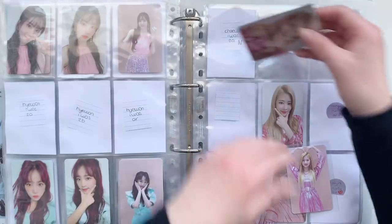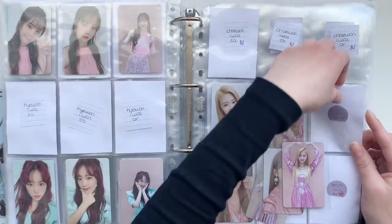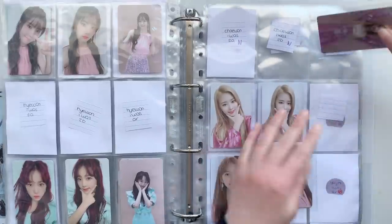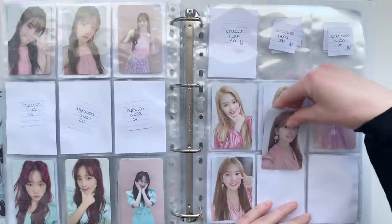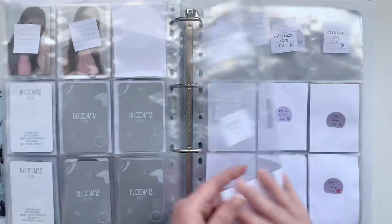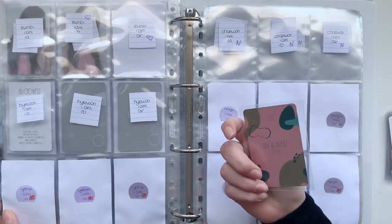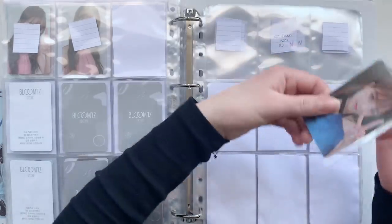I do think that out of the three new girls I've decided to collect, Unbi is definitely the easiest — her cards are everywhere, which makes it a lot more fun to collect her. That's also the reason why I have a lot of cards already. Then these are the other bags I was talking about — I also like this one. The card combination is something I wouldn't personally use but it looks good.